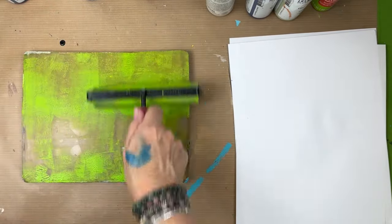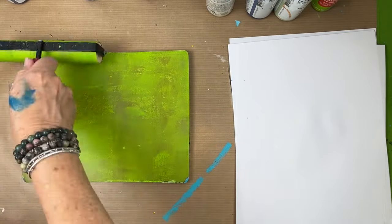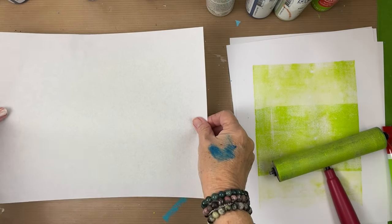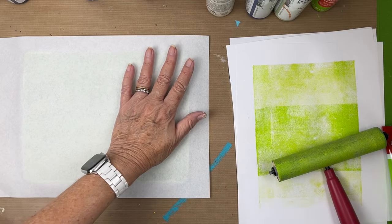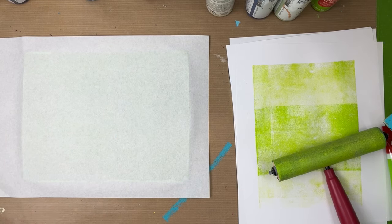You'll see it's a stickier paint, and the heavy body is even stickier — it's a slightly thicker paint. I'm picking up with rice paper. This is my background layer — a nice bright green that Amsterdam makes; it's a beautiful color.